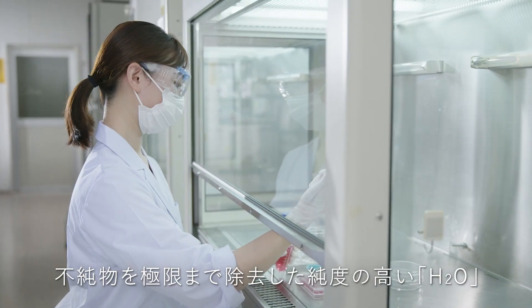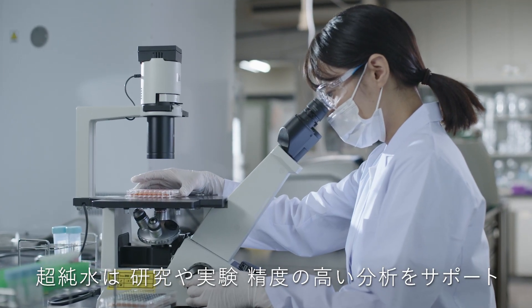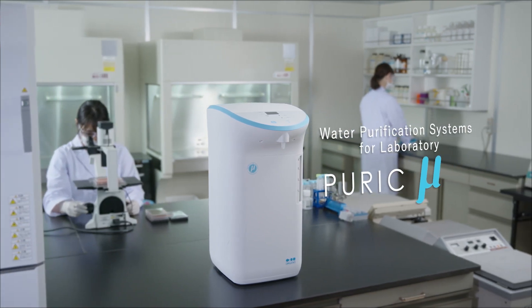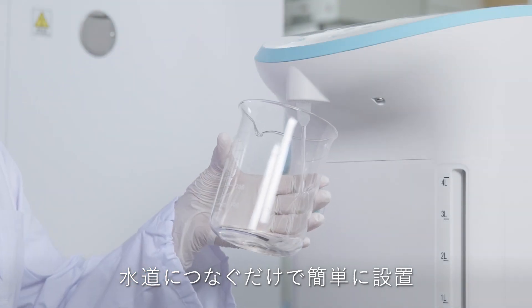Ultrapure Water is vital for cutting-edge research, experimentation, and highly accurate analysis technologies. Organo Lab Water Systems provide easy access to Ultrapure Water.